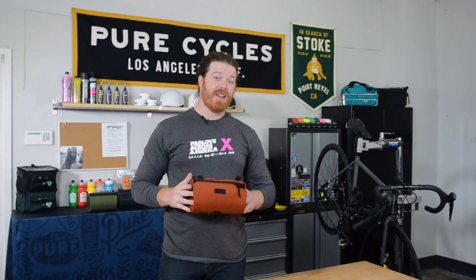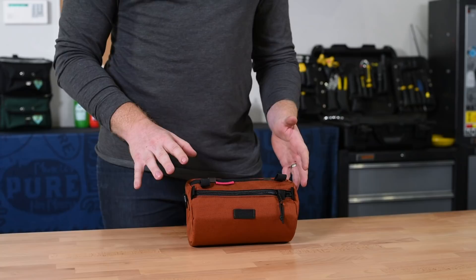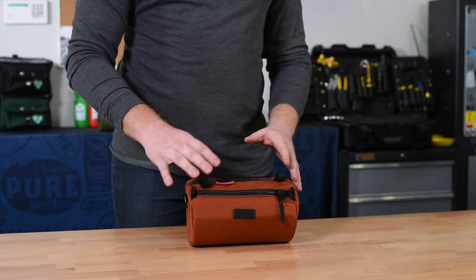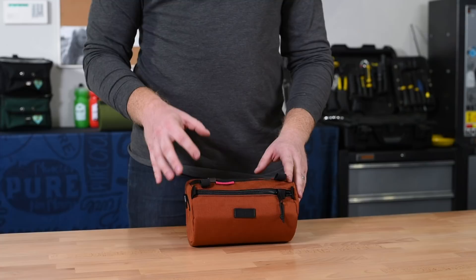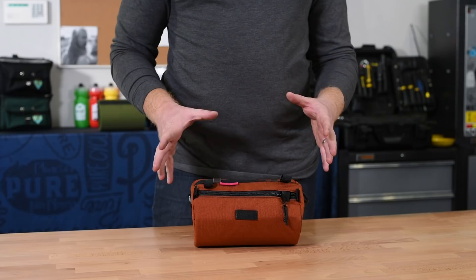Our last bag hails from the Pacific Northwest and is made by the fine folks over at Swift Industries. The Bandito bag uses some of the know-how from their other touring style bags and marries it into this little baby right here. The Bandito has some similar characteristics as far as materials go to the Burrito Supreme shown earlier — they use a 1000D Cordura outer and a pack cloth lining on the inside, as well as a plastic liner to give it strength and structure. Some of the cool features that set this bag apart can be found in the details.